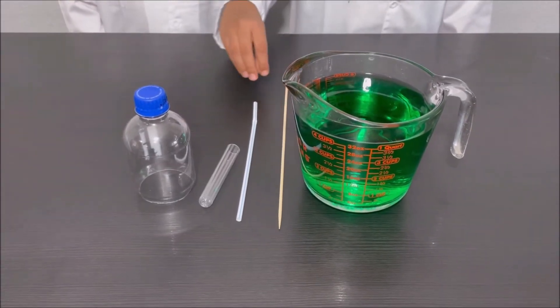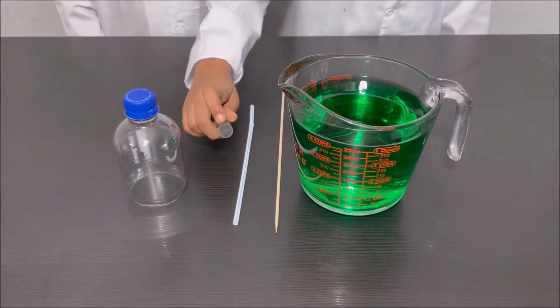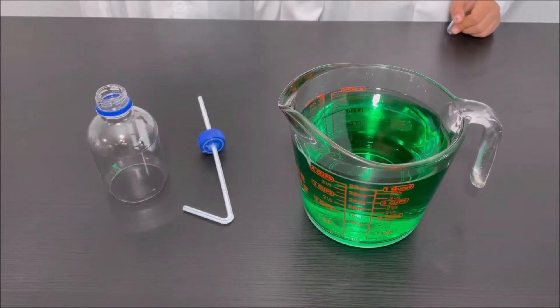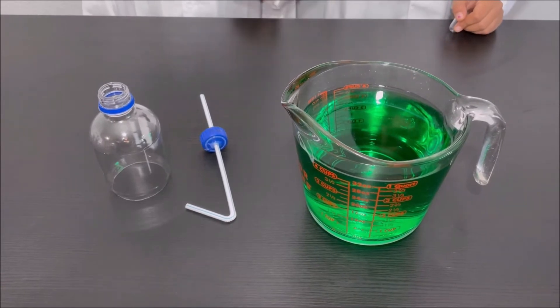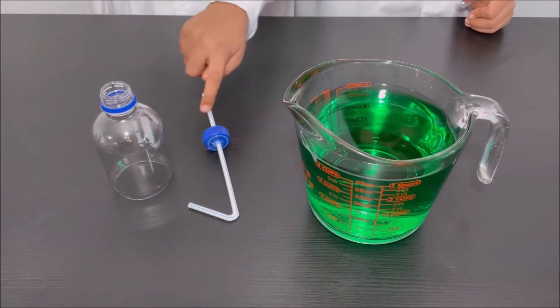Next, cut a small piece of skewer and attach it to the end of the test tube. We have made a hole in the cap and we have put the straw through the cap and we sealed the straw with some hot glue.